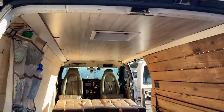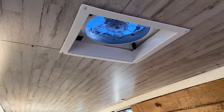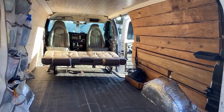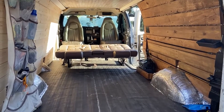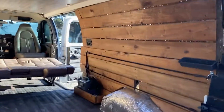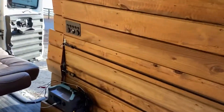I do have a Dometic roof fan on the top. So far this is version one — I still have many things to think about, especially the flooring and maybe additional storage on the side. But let me talk to you about the electrical system I have put into this build.